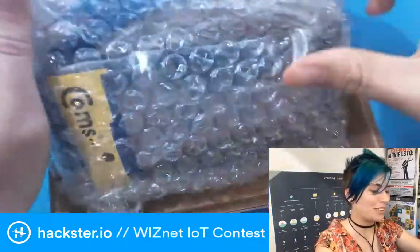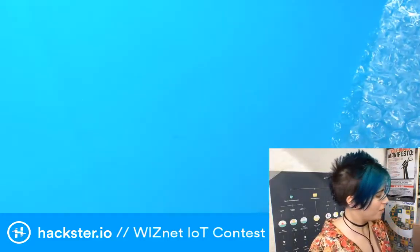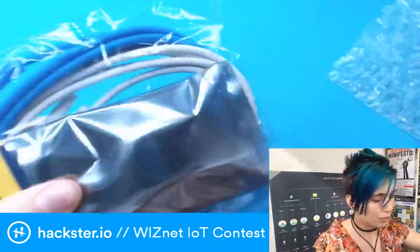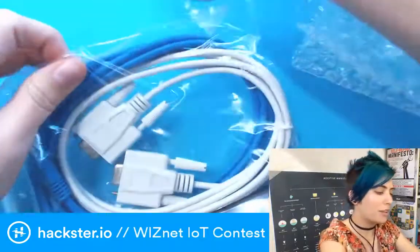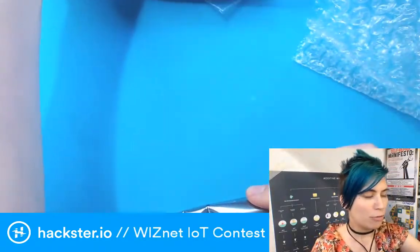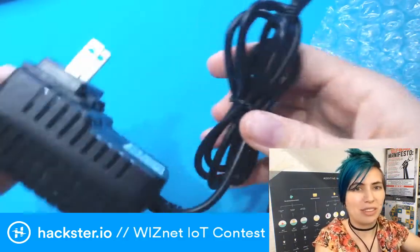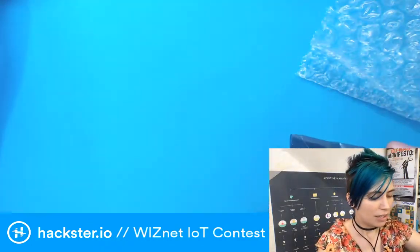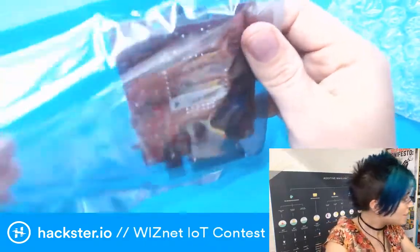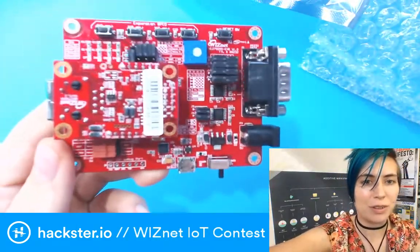They have a bunch of cool info on the box about exactly how you get started. There are drivers and manuals available, and they have a good getting started guide as well. In this bag we have the module itself — it comes with cables: micro USB, a serial cable, and an Ethernet Cat5 cable. This is what you're going to be using to connect to your hardware. It runs on five volts, so you can use the micro USB cable for that or a wall wart adapter.